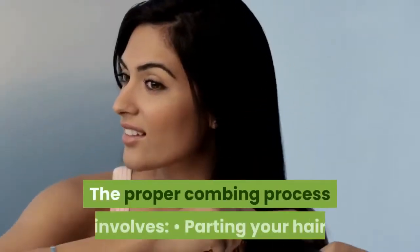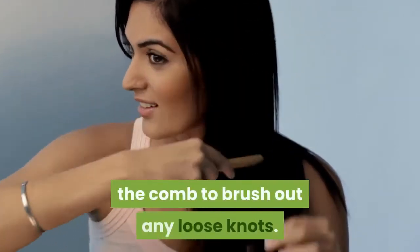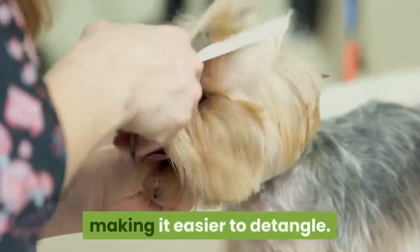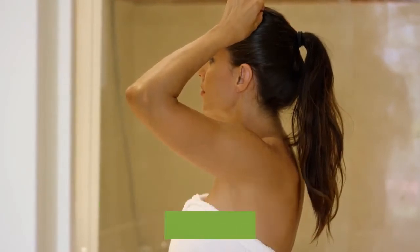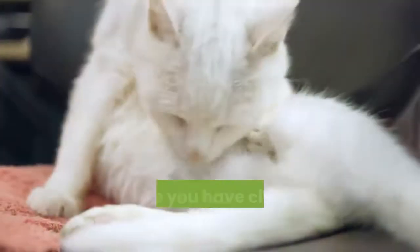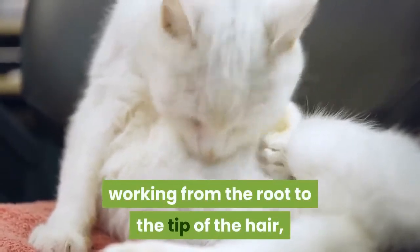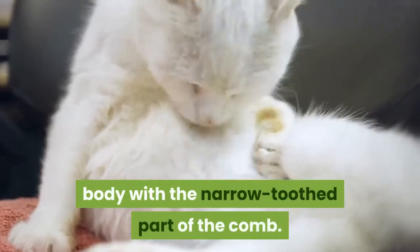The proper combing process involves parting your cat's fur and using the wide spaced teeth on the comb to brush out any loose knots. This step also helps to get the fur lying in one direction, making it easier to detangle. Using the slicker brush, work in sections and progress from head to tail to help brush out loose hairs. Once you have cleared the coat of shed fur, go over it again with the wide toothed comb, working from the root to the tip of the hair, and then finish by combing your cat's whole body with the narrow toothed part of the comb.